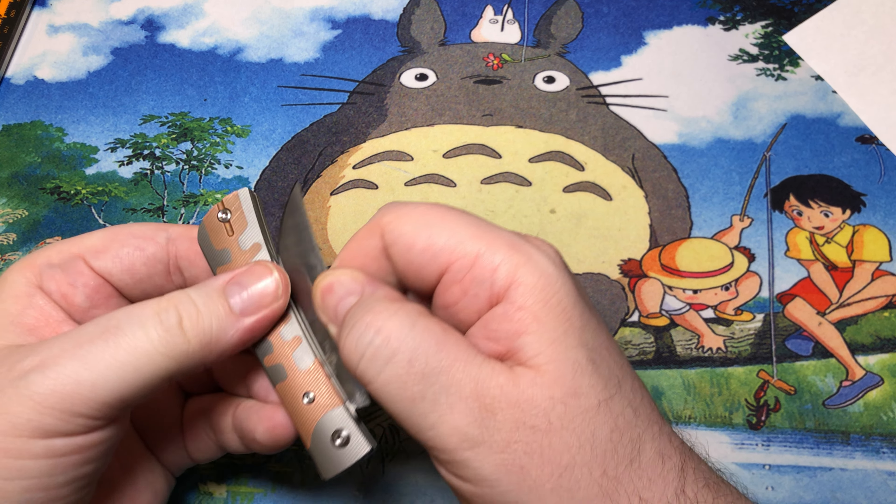I'll throw these back together. Sorry for the disassembly tease, but I just don't think it's in my best interest to fully pull this guy open. I do have the pivot just a little bit tighter than I'd like it. As I was saying earlier in this review, I think the pull on this is probably right around a five and a half for me.